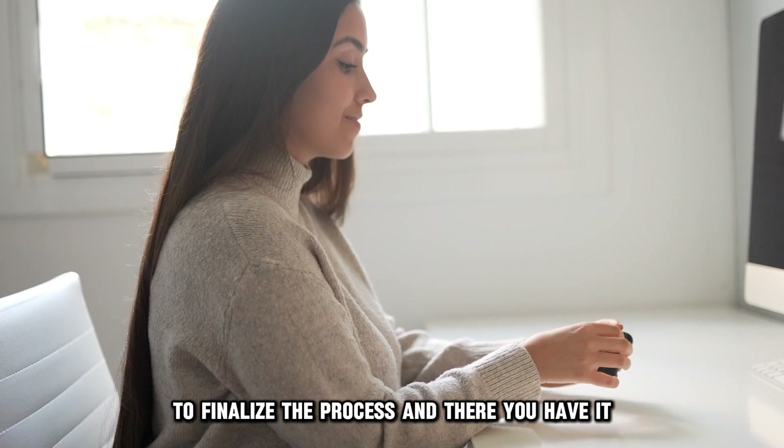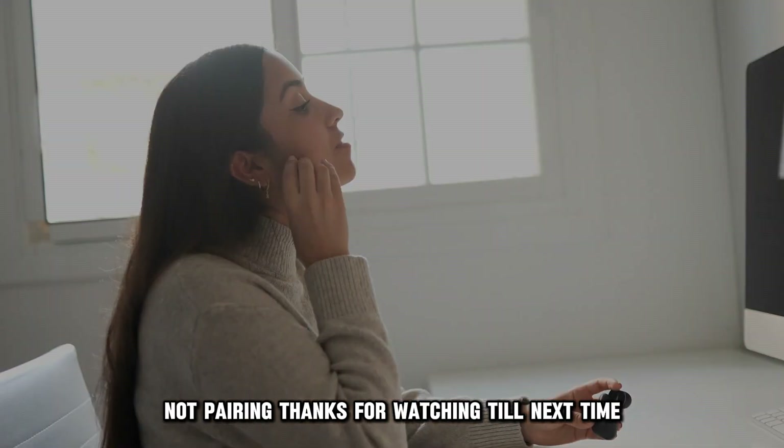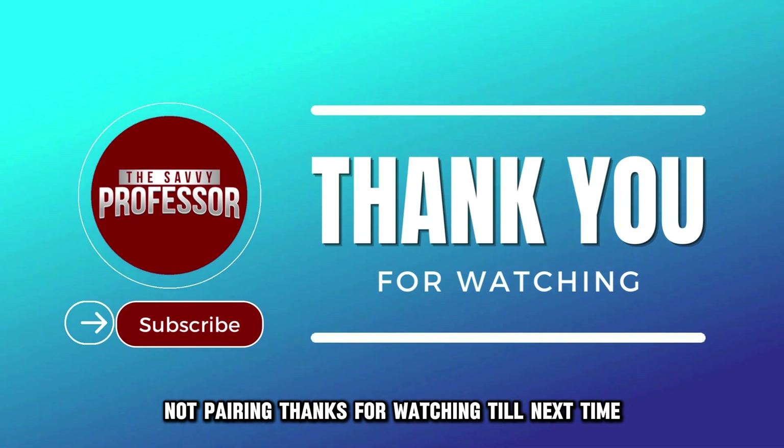And there you have it. That's how you can fix Raycon Fitness earbuds not pairing. Thanks for watching. Till next time.